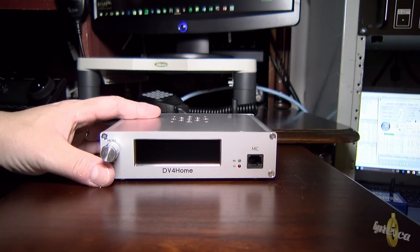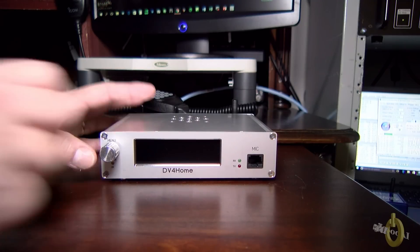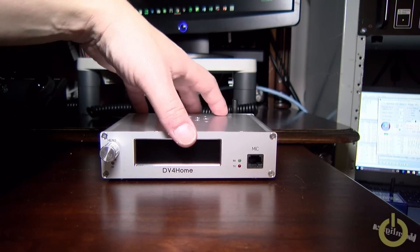Hello everyone. I'm Pascal, Victor Alpha 2, Papa Victor. Tonight I will be trying my DV4 Home.